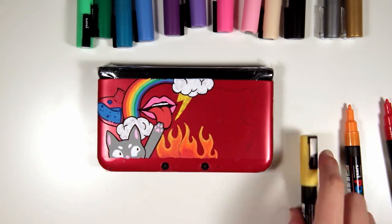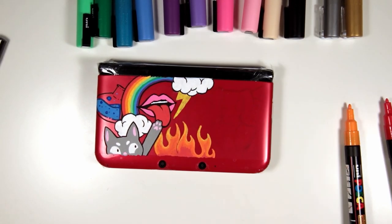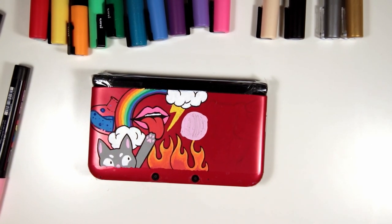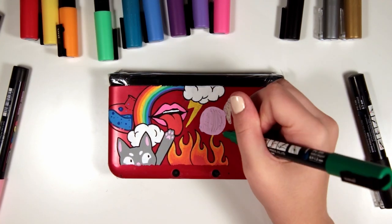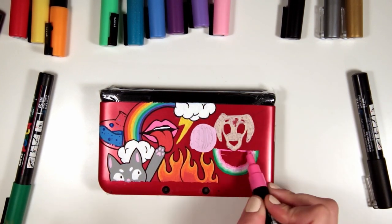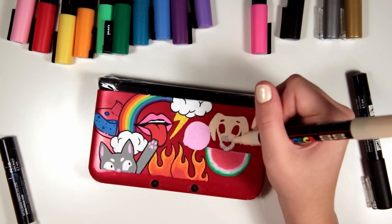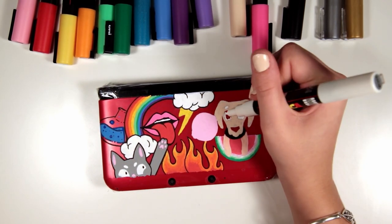I was worried that these flames were going to turn out looking like those early 2000s flame shirts that everyone wore and they kind of did but I liked them a lot. I thought they were so cute. So you'll see again with the lollipop and the dog they just need a couple of coats because they're not completely opaque the first time, but as soon as you colour over them they're fine. My dog is not actually that colour but I didn't really have the gingery brown colour in my Posca pens so I just had to improvise and use a beige. This lollipop is probably one of my favourite features of this whole artwork - I just think it's so cute and I love lollipops.